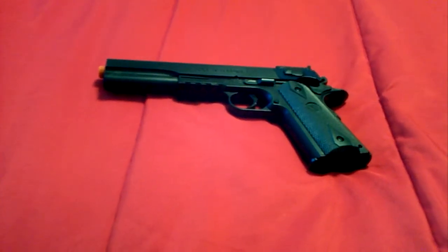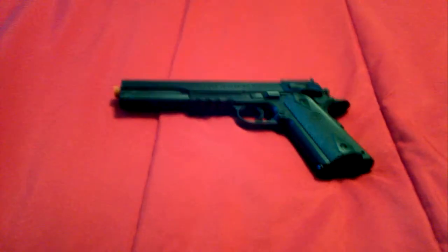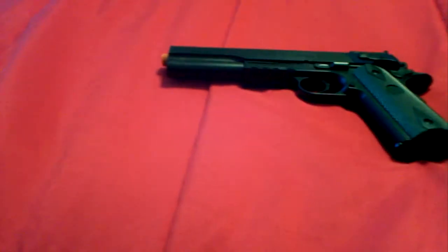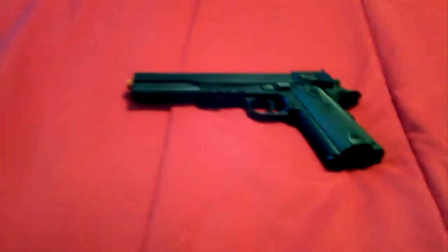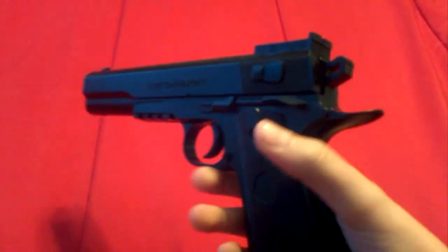Hey guys, it's me again. I have another review of the Colt 1911 black airsoft gun. I got this at Walmart and it costs like 14 bucks. It's pretty good — I shot it a few times, it's awesome. Let me show you some details. The detailing on it is really good, I really like it.